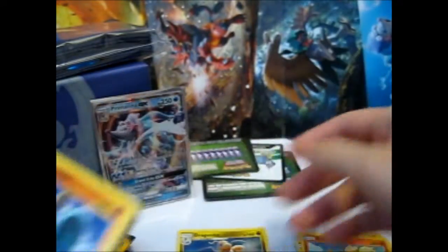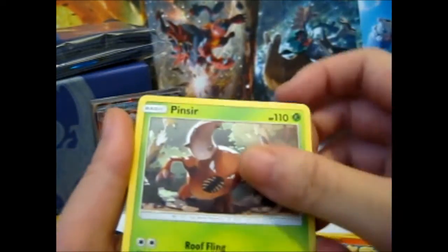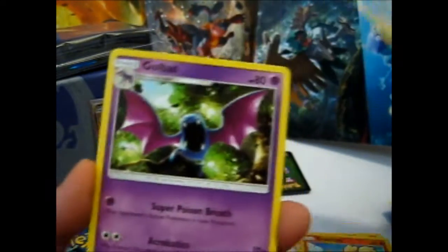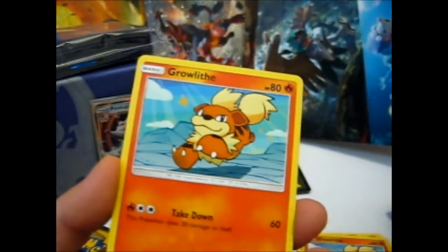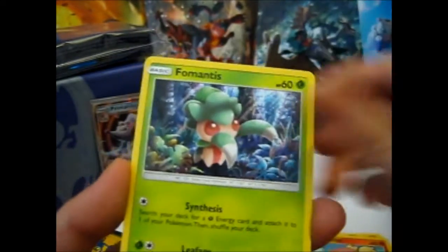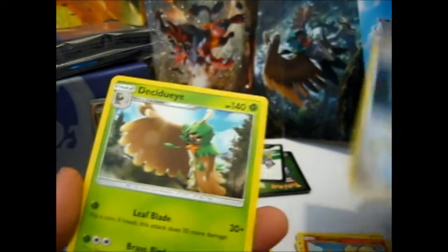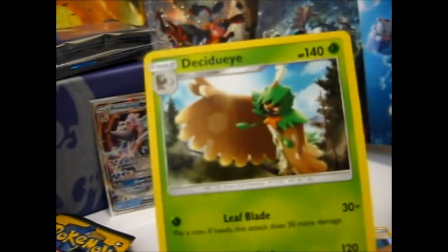So, Primarina pack — will we get a good one? No, but still it's okay. So far hopefully — Dark Energy, Pinsir, Ralts, Bublasaur, Crabrawler, Growlithe, Skrelp, Romantics, Morelull, an Energy Switch, Reverse, and the rare is a Decidueye non-holo. Still, I think I only have one or two of these for my collection, so that's good because I need one.